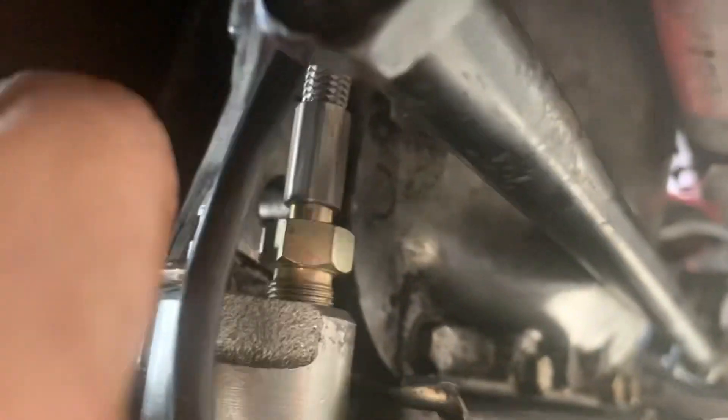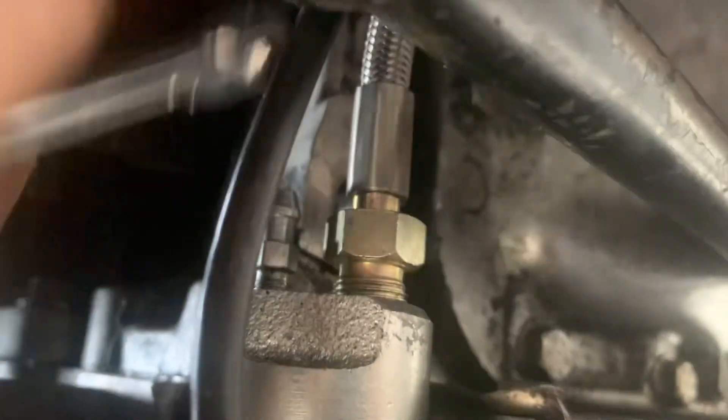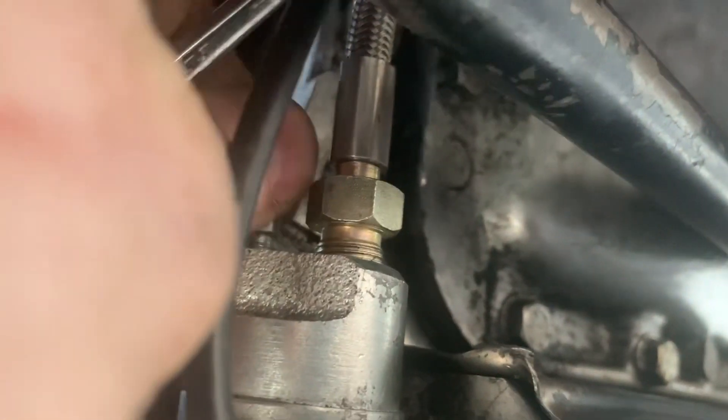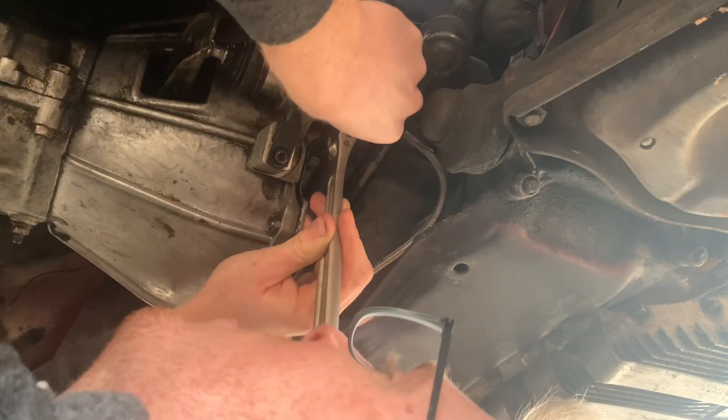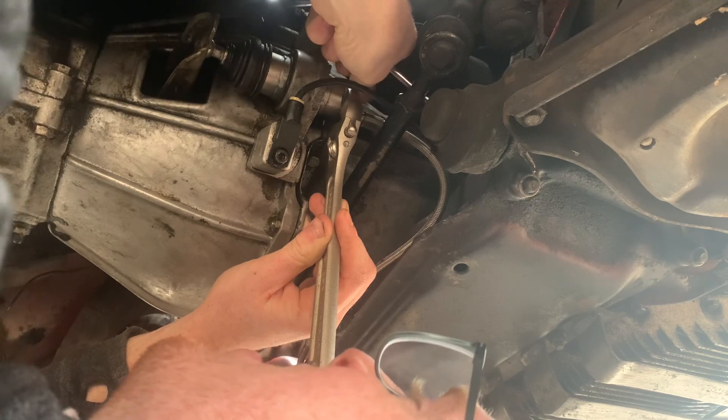This is the same process as bleeding brakes where you pump, open up the bleeder with a seven millimeter wrench, and tighten it once no air is coming out of the bleeder.